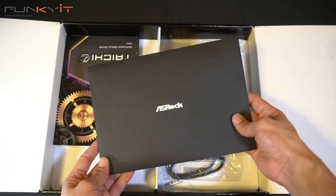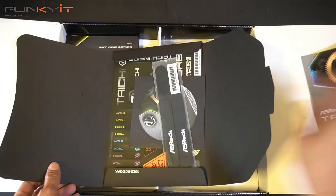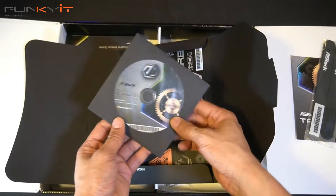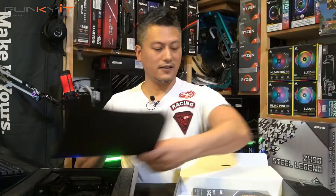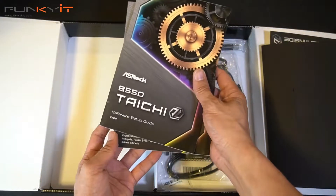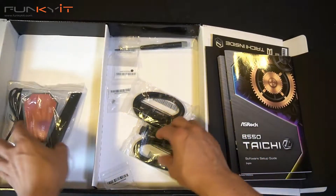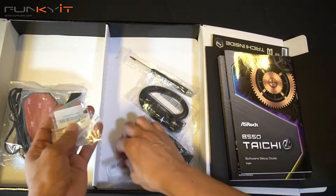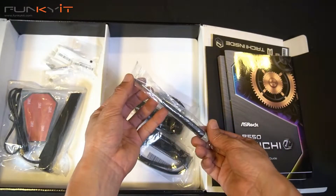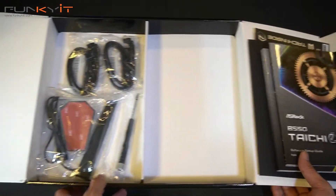Let's have a look at the accessories box. Okay, so we have an envelope, and here we have the ASRock postcard, some Velcro cable ties. There's also a driver's disc and a load of ASRock Tai Chi stickers. There's the instruction manual and the software setup guide. We also have the Wi-Fi antennas, three M.2 screws for your SSDs, a screwdriver, and two packs of SATA cables. And that is it for the accessories box.